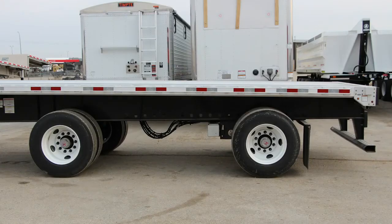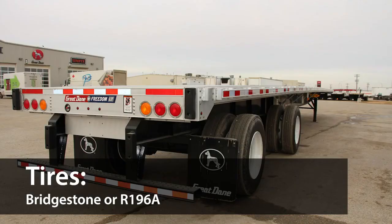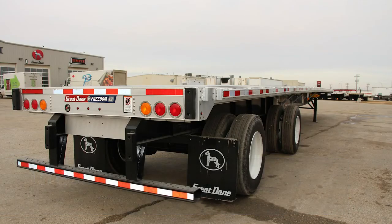This trailer is equipped with the optional Hendrickson HXL5 wheel end package, which carries a five-year warranty. Bridgestone tires are standard with this Great Dane trailer, and optional R196A tires are available for low rolling resistance and excellent life in high scrub applications.